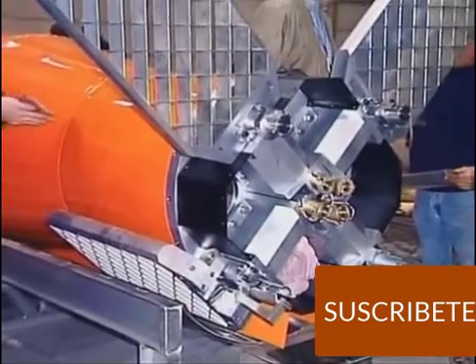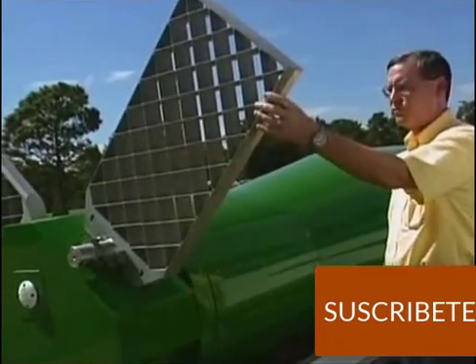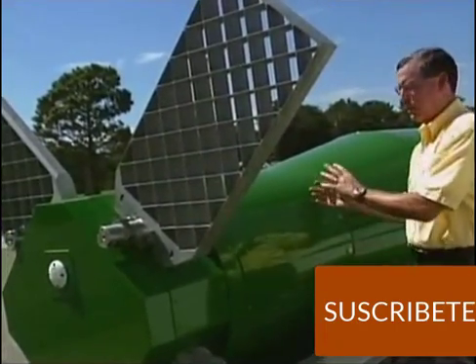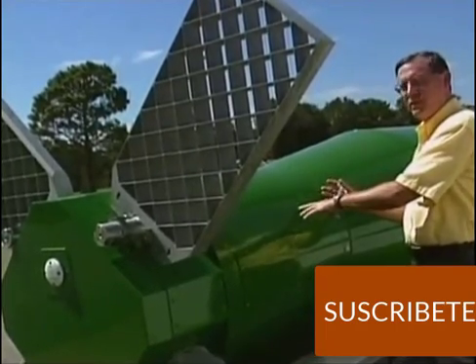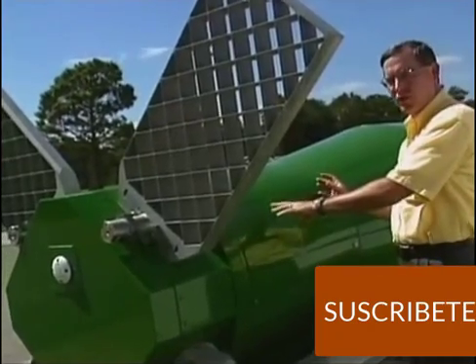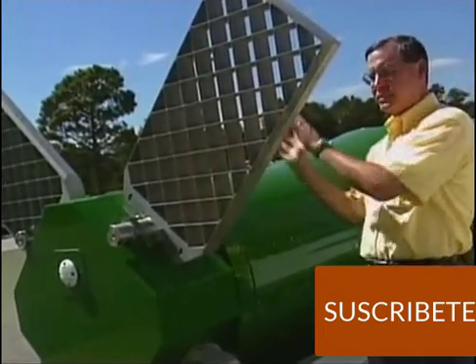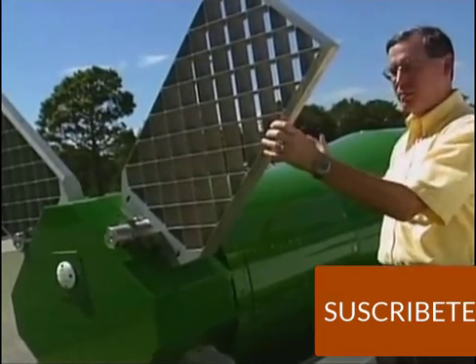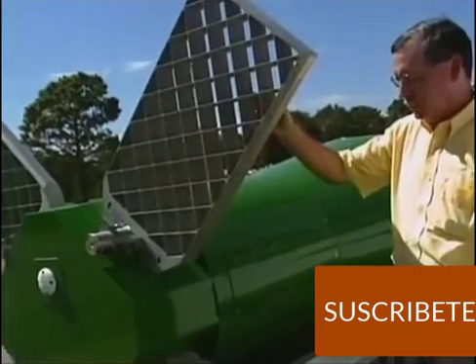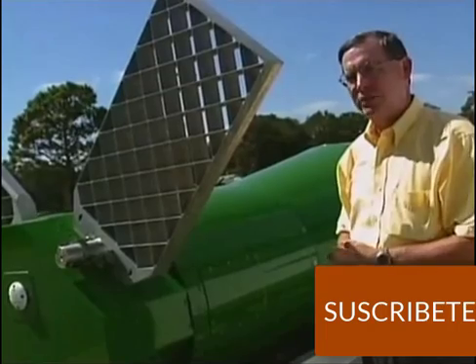Engineers overcame the challenge with a grid fin design that provides great aerodynamic lift. During carriage, these four grid fins are folded forward onto the bomb in order to make a very compact design. When the weapon is deployed out the back end of the C-130, the fins are subsequently deployed with aerodynamic assistance. Once in its flight configuration, as shown here, it is then able to control the bomb and fly it to its designated target.